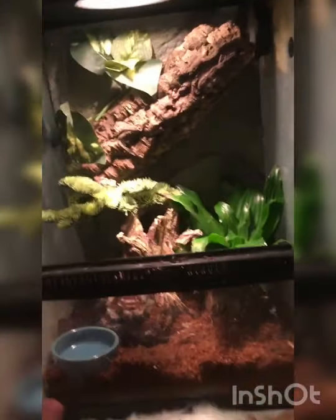There he is guys — that is Camo! He is sitting on the glass door of his new enclosure. Look at how good it turned out — it is awesome! You got that left plant, that like weird tree hide thing, a piece of cork bark, and a vine. It's really amazing and you've also got his water dish.